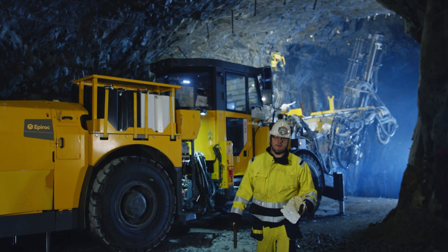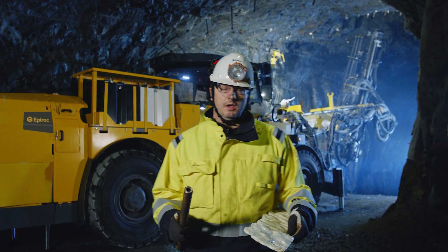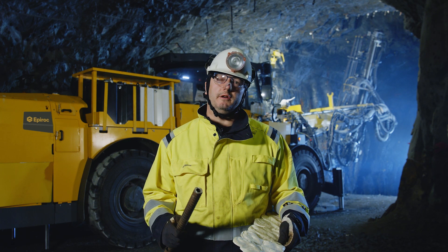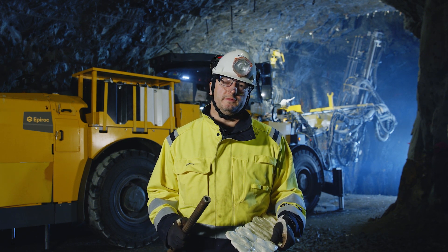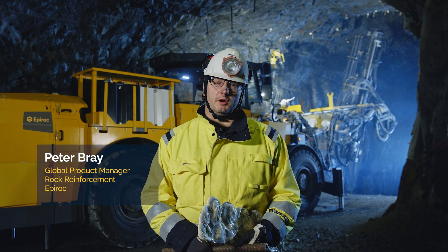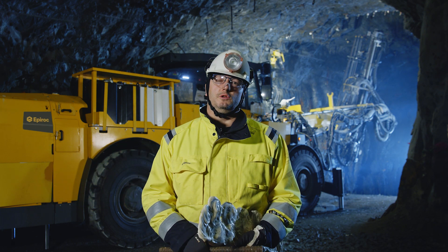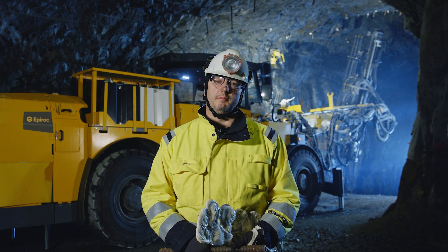This is a piece of polyurea silicate resin and this is a piece of hollow bar rock bolt. Combined, they are the key ingredients in a new system of bolting we have developed. My name is Peter Bray. I'm the Global Product Manager responsible for rock reinforcement at Epiroc. Today we're going to talk about a new bolt-tech option called pumpable resin.